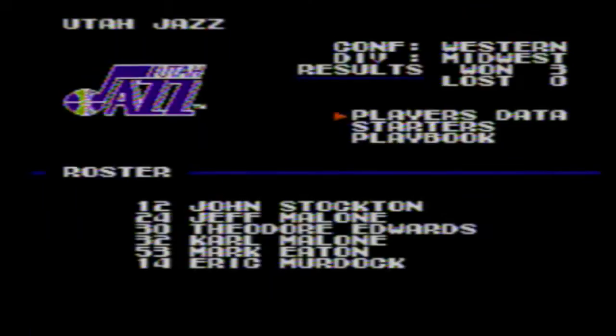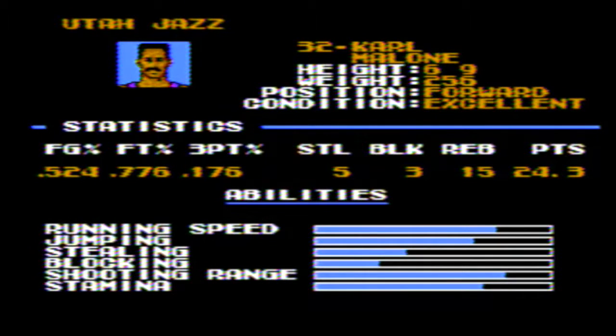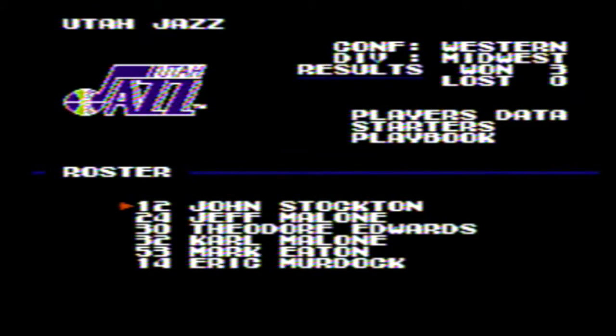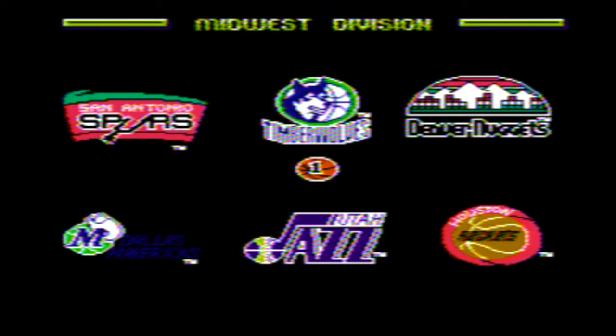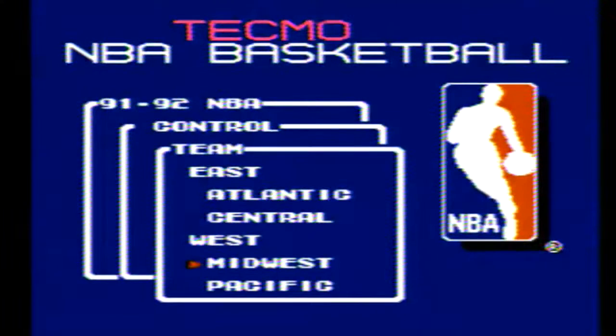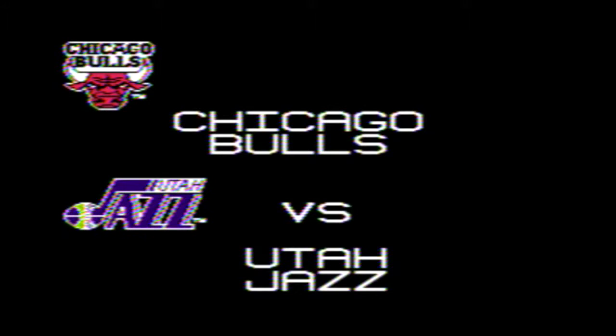Now let's take a look at one of Tecmo's other sports game advantages for the time on the NES. Look at these individual player profiles — tell me that headshot does not look a lot like Karl Malone. At the time, this was the best we'd ever seen on the NES when it comes to headshots, and I'll go as far as to say they are improved from Tecmo Super Bowl. Also look at these fully colored logos. I know it seems elementary, but for the time this was a big deal and a cut above the rest.